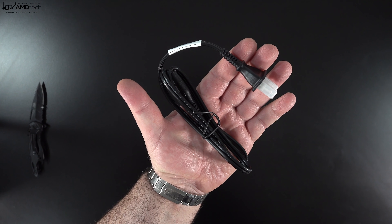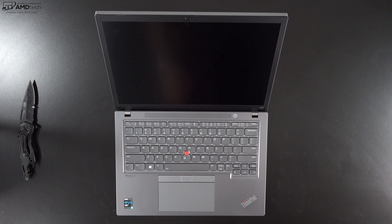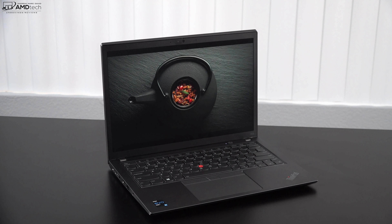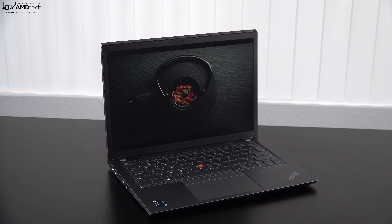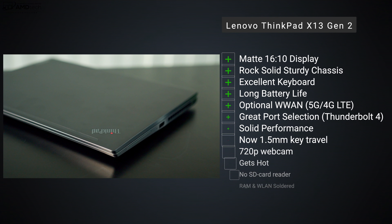There are two stereo speakers located above the keyboard, directing sound toward the user. The sound quality is not too bad — it gets pretty loud, the mids are decent, and there's a hint of bass. Not bad at all for a business-focused laptop.